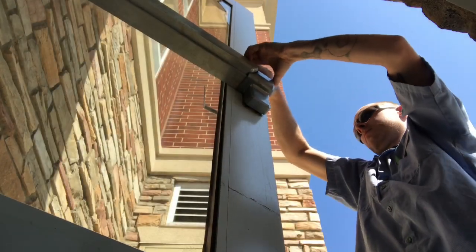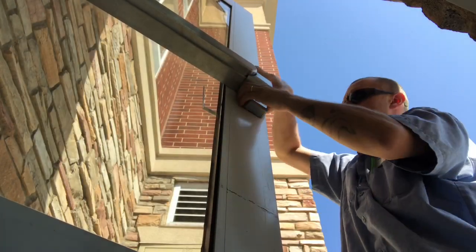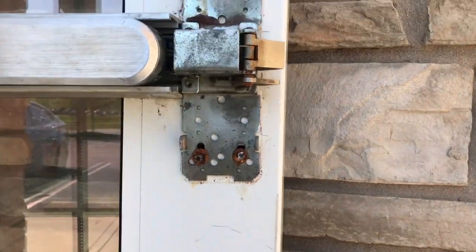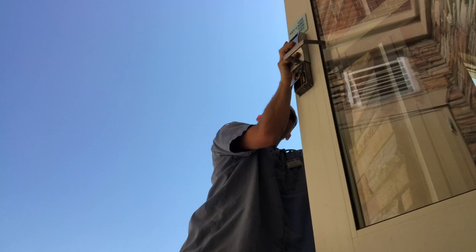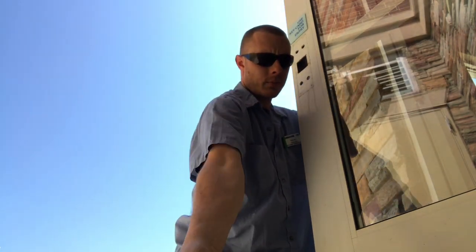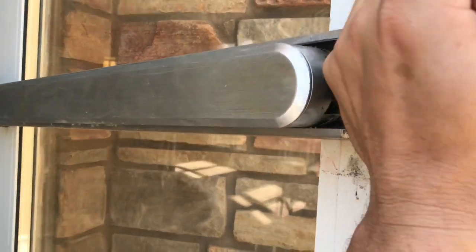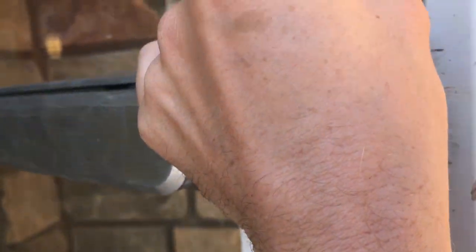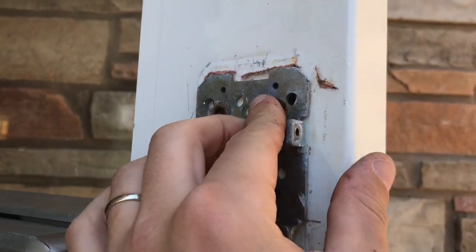I'm Jack. How am I fixing it? Screws are completely stripped out. Because this is a push bar on the back, this will fall, so you got to kind of put your screw in there and let it sit.